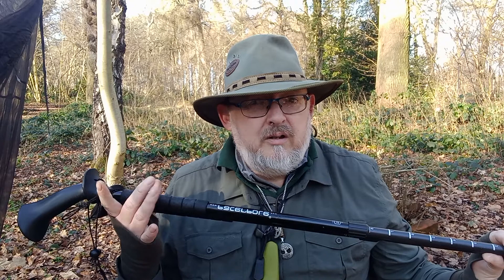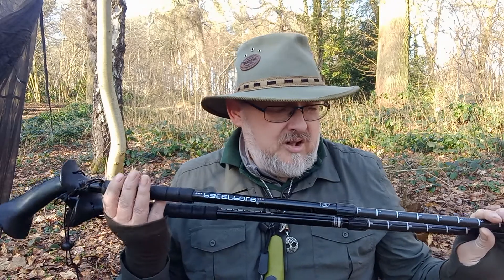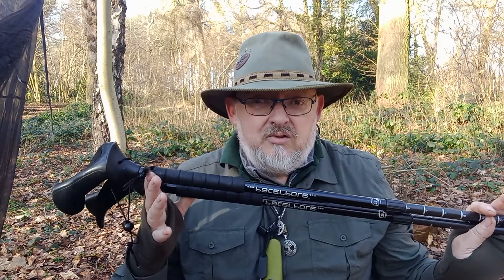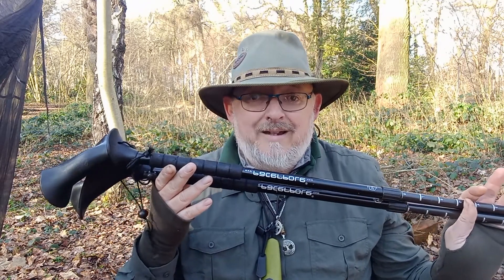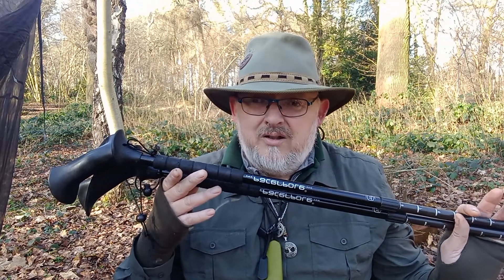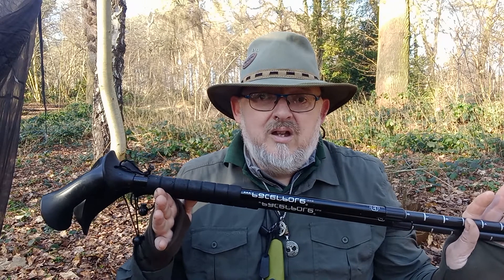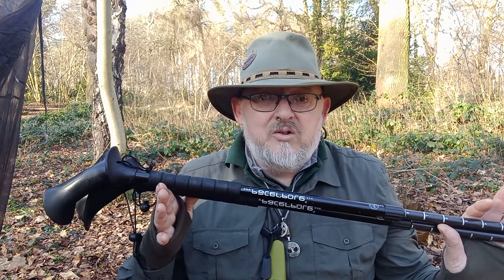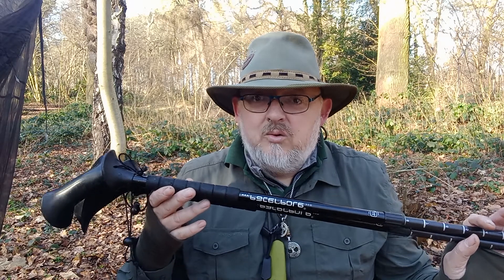I've been out in minus temperatures without gloves using the neoprene covers, and in the rain, and it's kept my hands toasty. When I bought these they were about 70-odd quid, and that was nine years ago so I'm not sure what they cost now. Chris Townsend from The Great Outdoors magazine uses these all the time and has done a couple of reviews on them — he can't fault them either, and he's been using them longer than I have.